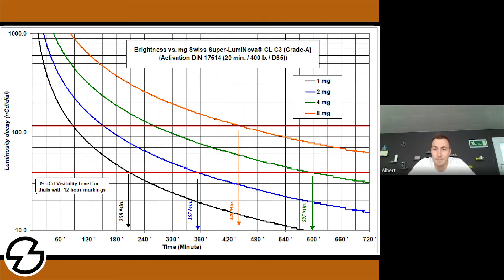If you go to the right side here, you can see we did this with Swiss Superluminova GLC3 Grade A — that's a middle-performing luminous pigment, which is uncolored, meaning it should give rather good performance compared to the colored one.